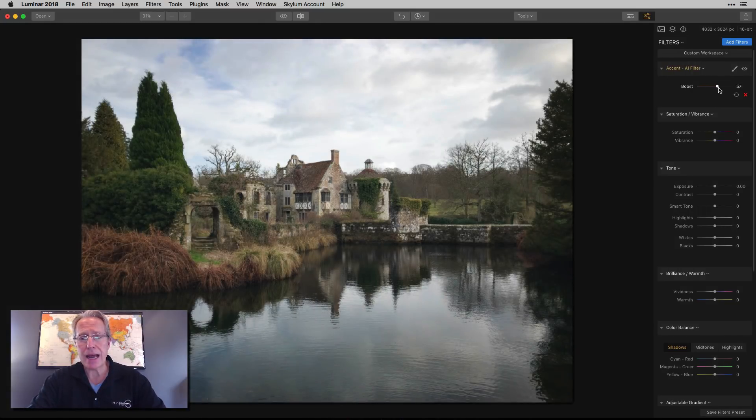So I come in here and I'm going to add Accent AI — I think I went to about 72. Saturation I took a little bit left and bumped up the vibrance a bit, something like that. That's a decent start to the photo; it's starting to come to life. But tone and all these other things are really where I start to get that pop and sort of create that painterly look.